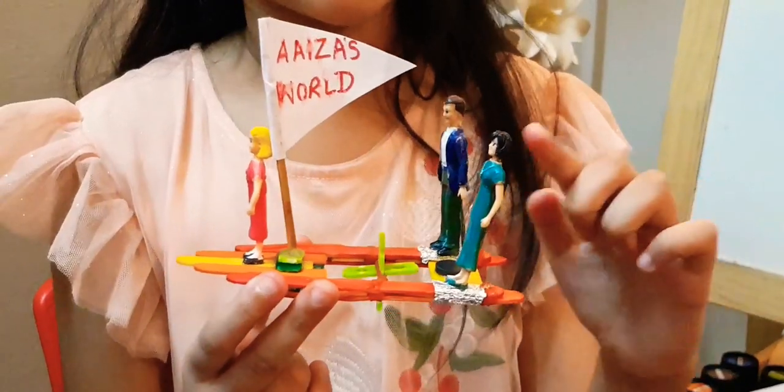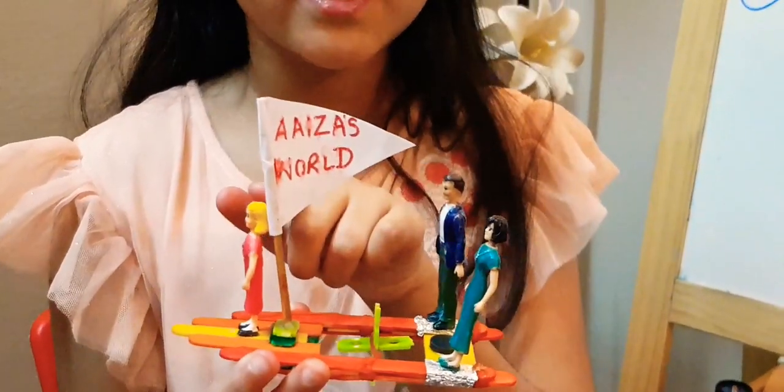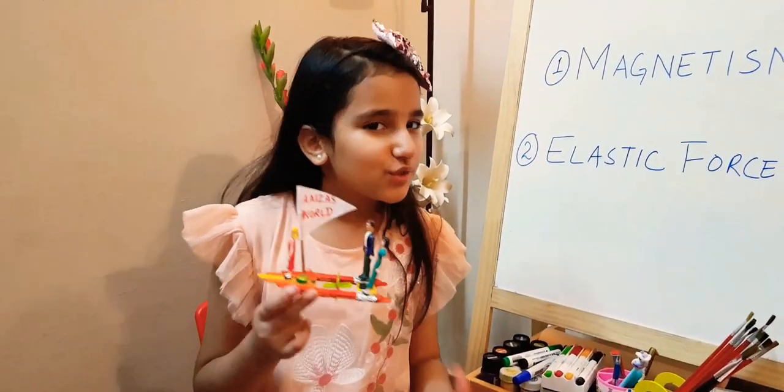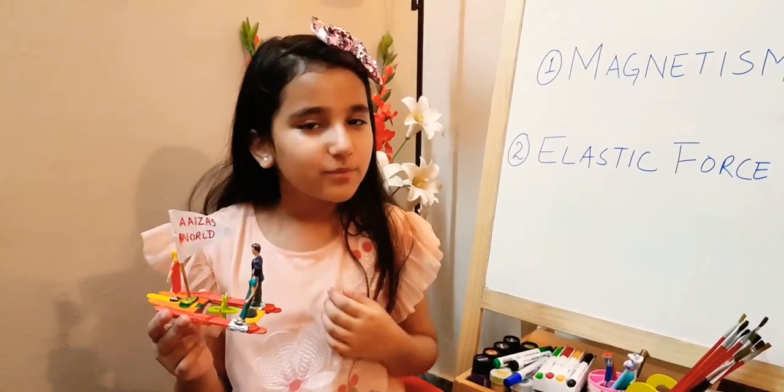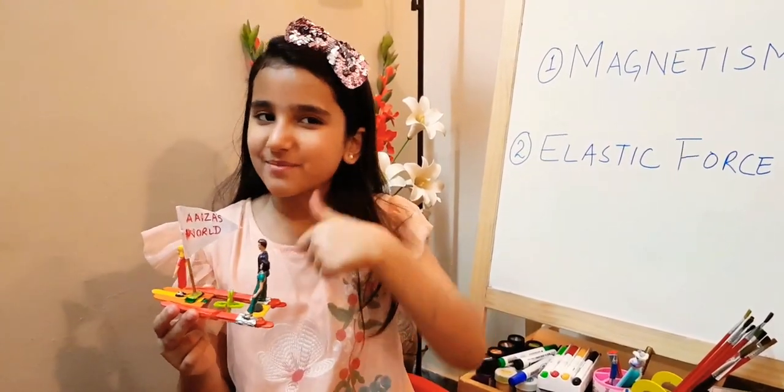This is my dad. This is my mom. And this is me. And I am taking them to Aiza's World. If you want to join me, please subscribe to my channel and give a big thumbs up. Bye!